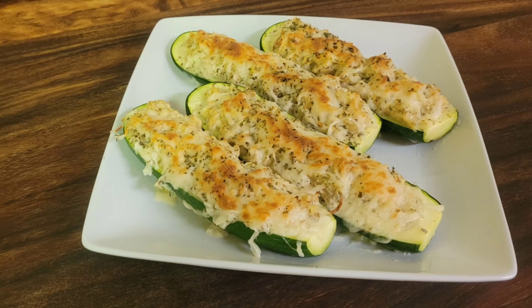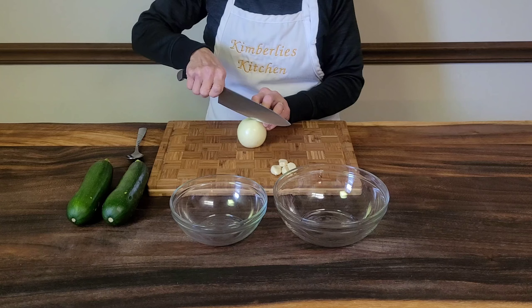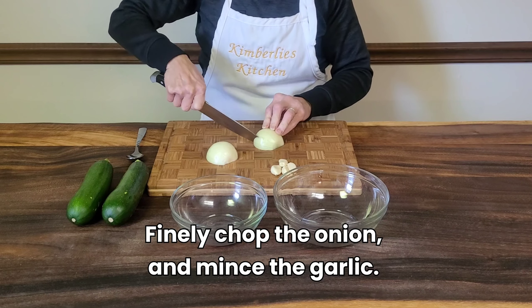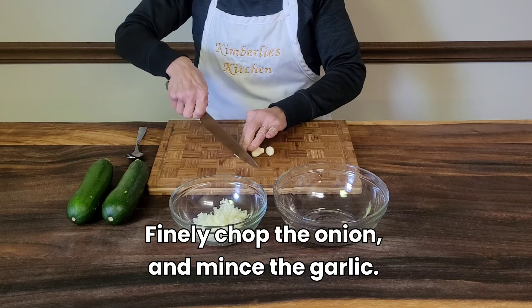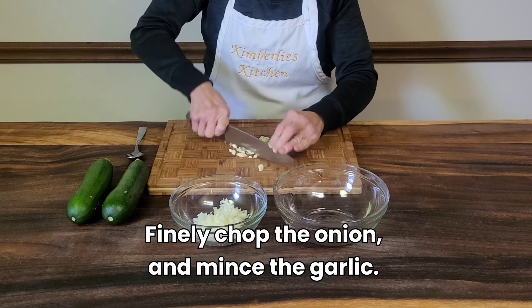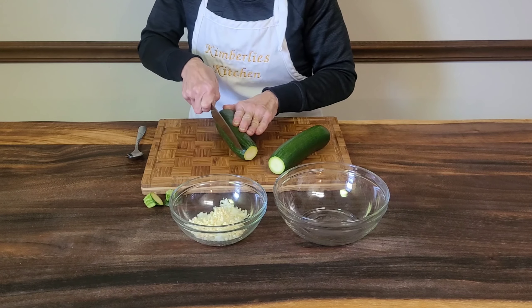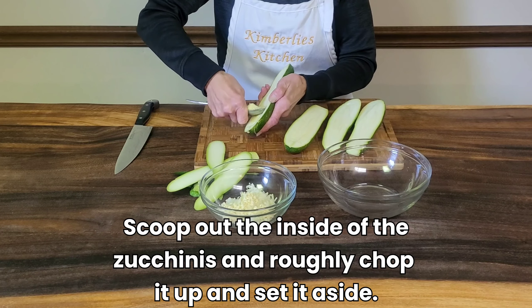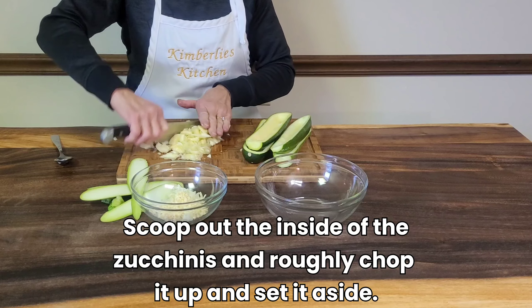Today I'm making my zucchini stuffed crab meat. First, finely chop the onion and then mince the garlic. Cut off the stem, take a slice off each side and slice it lengthwise. Scoop out the inside of the zucchini and roughly chop it and set it aside.